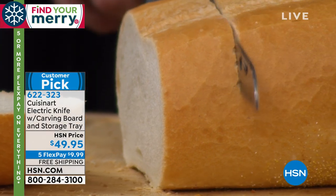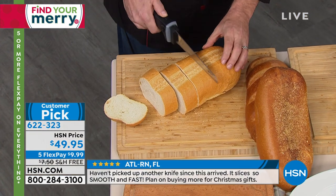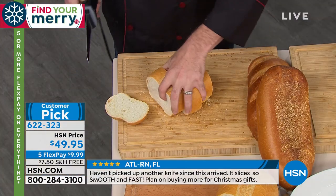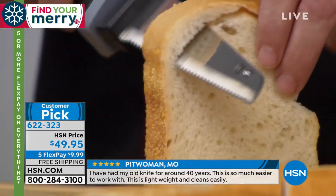The very first thing I want you to do when you get your Cuisinart electric knife is run — don't walk — to the bread section, because there is nothing more satisfying than cutting your own fresh bread in thick slices. And remember, this is not your grandma and grandpa's electric knife. This is Cuisinart.